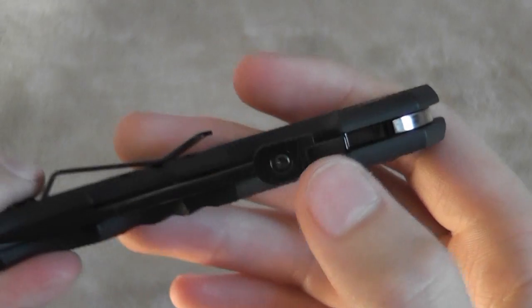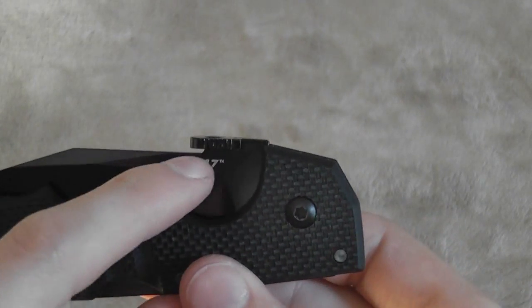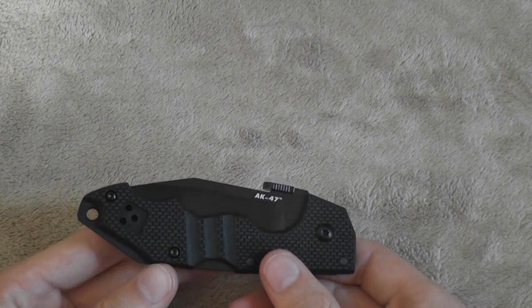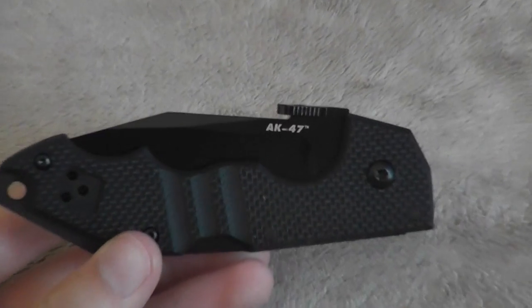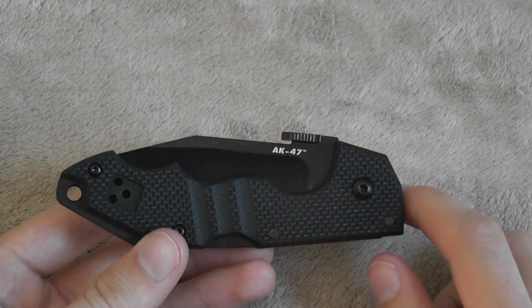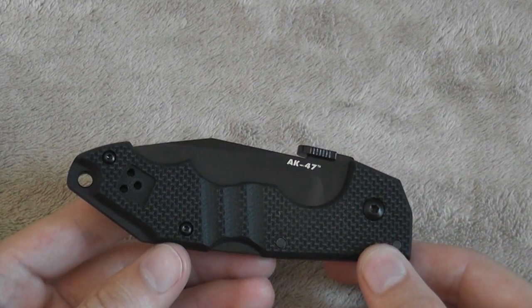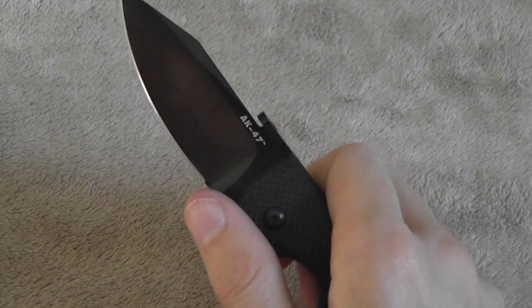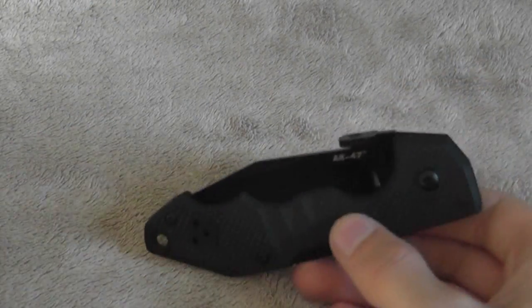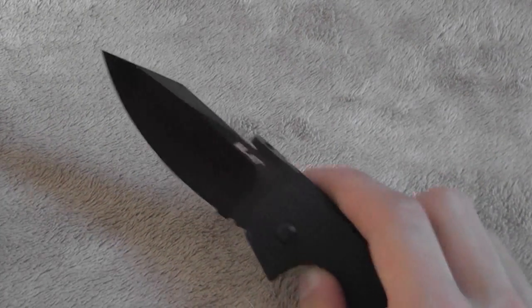The opening mechanism on here is a thumb plate — that's not something I've used all that much; it's alright. You also have an Emerson wave feature, so you can wave this off your pocket, which is a nice feature but not something I do all that often. I feel like you could accidentally hit people or stuff behind you. It's there if you like it, but you don't have to use it. For just opening the knife normally it works great. On the bigger knife I did ding it a little — I wish the thumb plate stuck out a bit more — but on this one it's not really an issue; easy to get open.